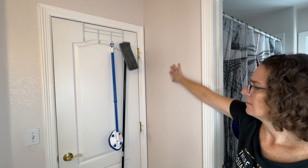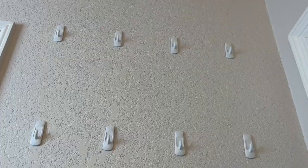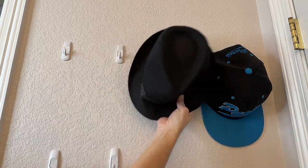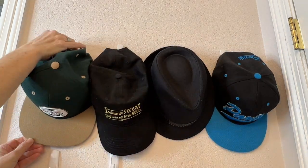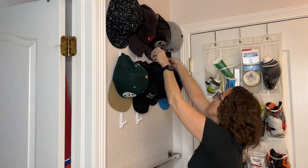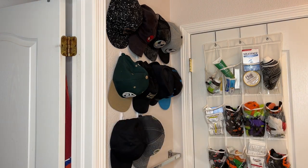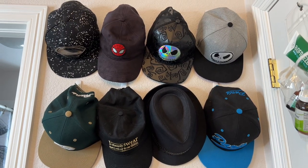Now we're going to utilize the space behind the door. I placed some command hooks up against the wall, measured them out, and made them all about equal. This space happens to be for my daughter — I'm taking all of her hats and hanging them on these hooks. A fedora works well, and so many styles and shapes of hats can work with this simple concept. They store well behind the door and don't take up space in other areas of her closet.